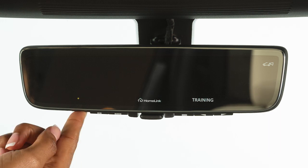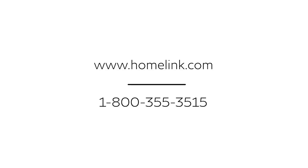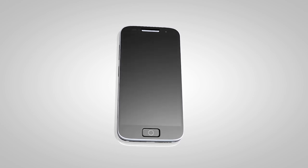This step may need to be repeated multiple times. If you have any questions or are having difficulty programming your HomeLink buttons, please refer to the HomeLink website at www.homelink.com or call 1-800-355-3515. For further functions and features, download the HomeLink app from the website.